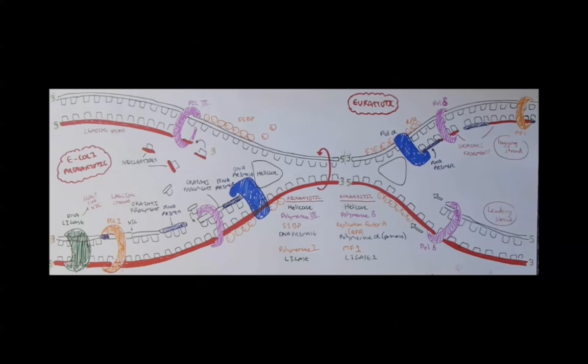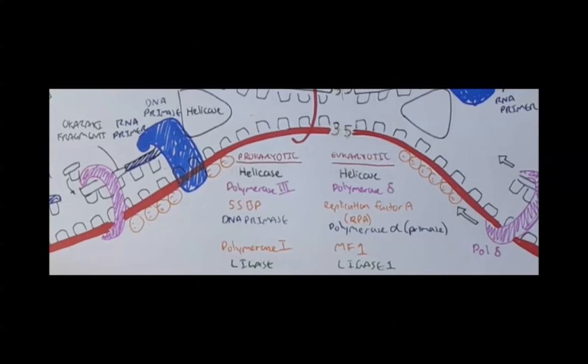Here is the lagging and leading strand. I hope that made sense. Please comment and like and tell me what you think. I'll leave you with the different types of proteins for both prokaryotes and eukaryotes. Thank you.